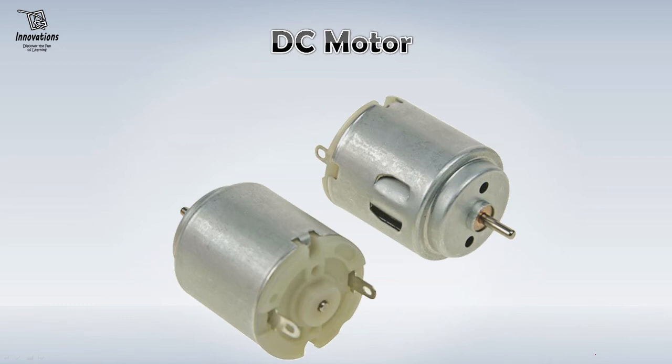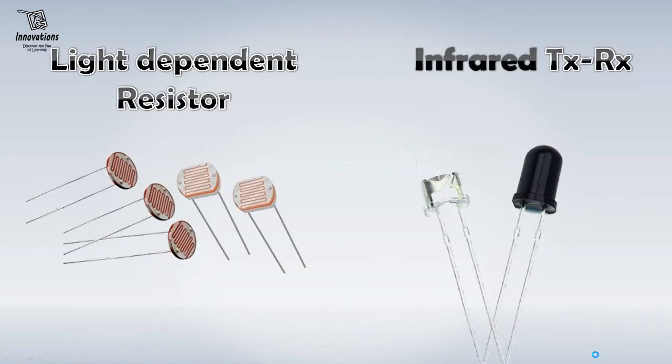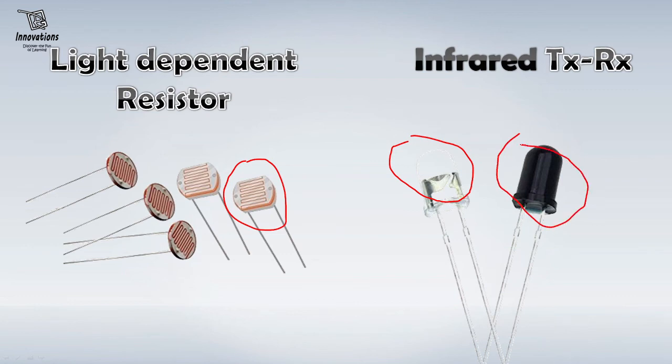The next element is very much favored by electronics hobbyists. From our childhood, we were interested in how a car moves and wanted to take out the motor from it. When starting your hobby electronics, you should have 2 or 3 motors so that you can build projects like fans, propellers, etc. The next components are a light dependent resistor and an infrared transmitter receiver. These two components are used for basic automation projects. The LDR is used to make projects like automatic street light, automatic night light, automatic daybreak light, etc. And the infrared transmitter and receiver are used to make projects like automatic water dispenser and automatic sanitizer dispenser. So you can have a few of these in your stock.